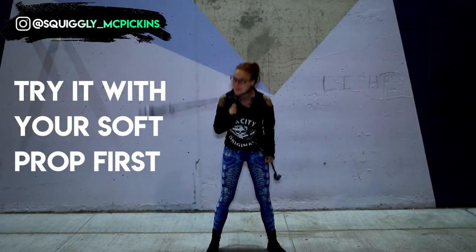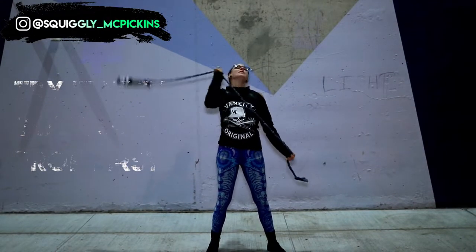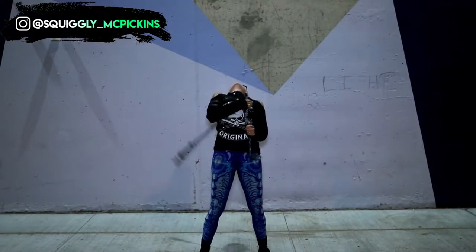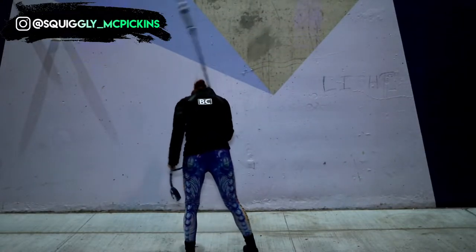Before you pick up a light whip, it's a good idea to practice fiber grip moves with a soft prop. Practice with your soft prop to avoid injury when you're starting out and getting your body positioning down. If you already have one that's great; if not, I'll leave a link to one of my videos on how to make your own.